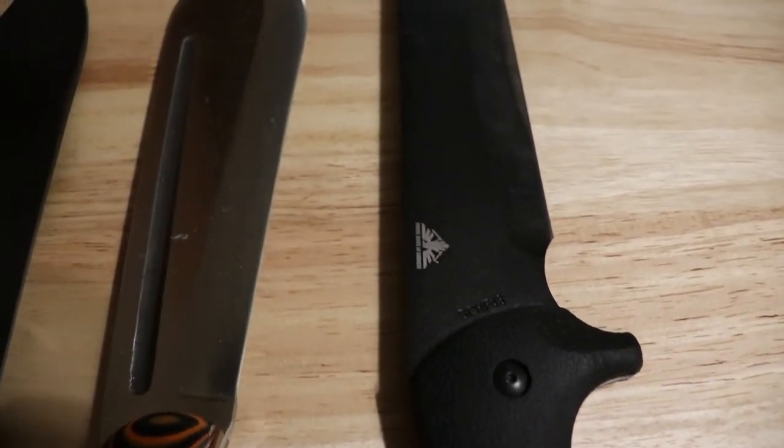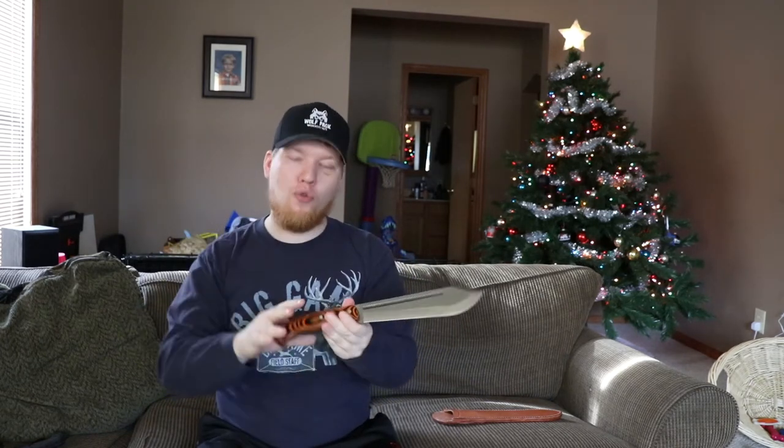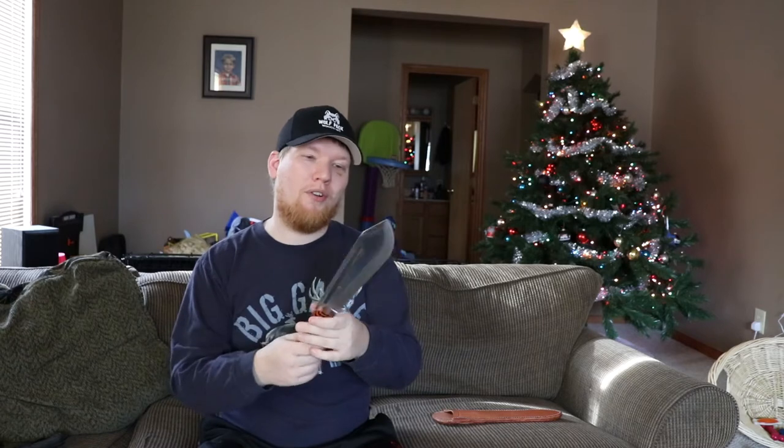It's completely an impulse buy. The story is, this is a Chris Tanner from PreparedMind101 design, and he put out a new video saying the new run was out. You have to order quick because they sell out so fast. So I was just window shopping, really — going and looking at the knives and looking at the costs and wishing I'd be able to afford one someday.